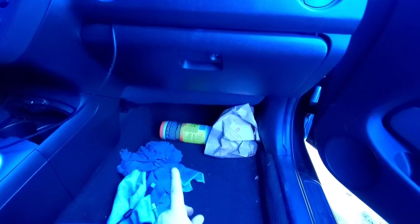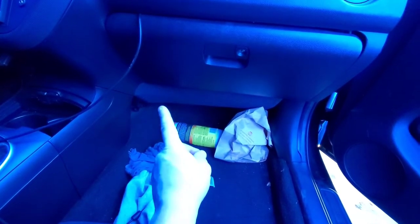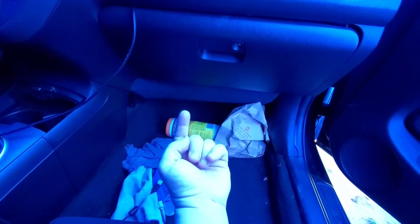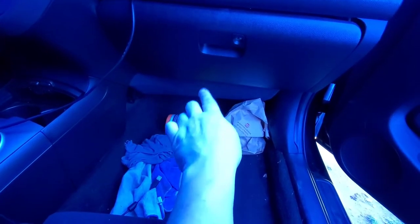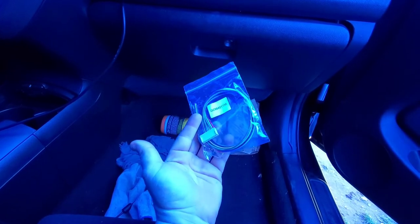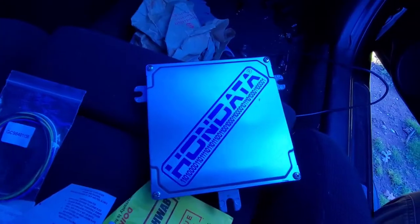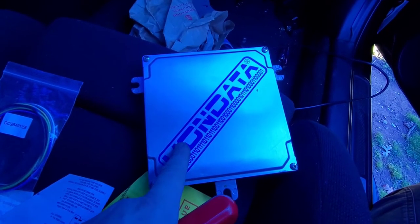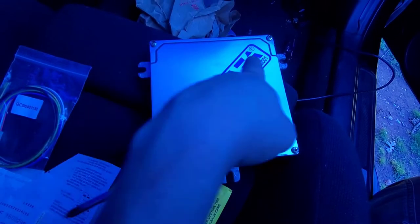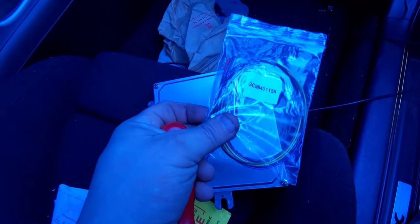I'm going to start by getting this ECU out of the K-Pro. I'll go ahead and drop this down and my ECU should be right there. Once you get the ECU out, go ahead and take these four screws off, then we'll pop this off and hook this cable up.